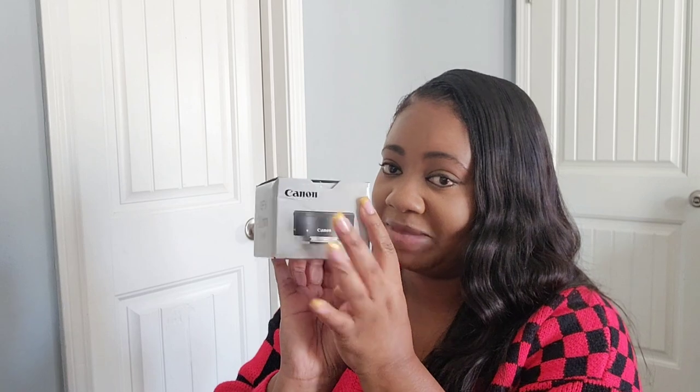I asked Santa Claus to bring me this and Santa got it for me. I just love Canon so much. It's a prime lens EF-M mount 22 millimeter. And we're going to open it together. So while I'm opening it, let's talk about why I wanted this lens.